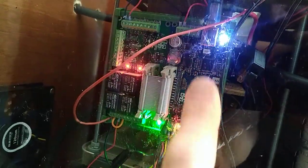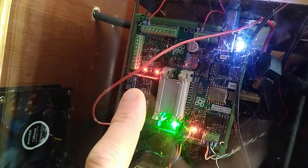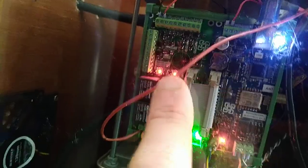Down here is the heart of the Batrium BMS, the Watchmon board, and then over to the side is another board which is the expansion board. It has many functions including these four relays here — these black boxes — and from the red lights you can see two of them are switched on.